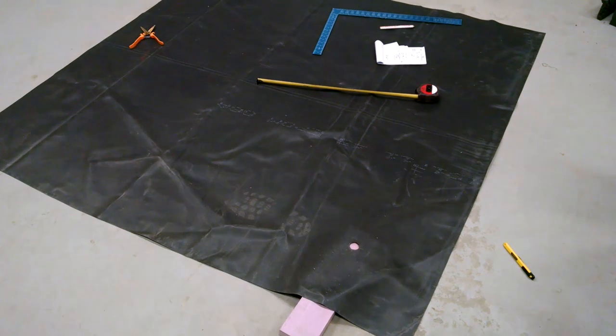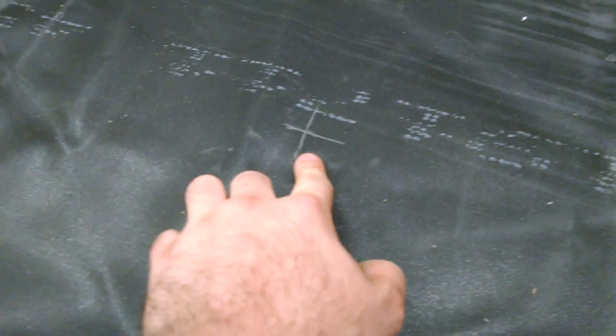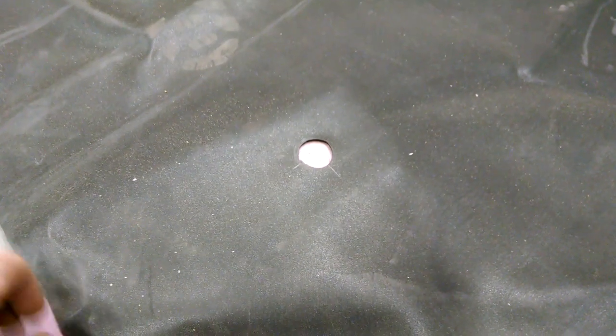This piece of rubber is going to be the lid to the tank to prevent evaporation, and what I've done is I've measured out where the pipes are going to penetrate. So this is going to be like the cold water inlet. Over here is where we're going to draw the water out, and then there's two others. So I am cutting them out now, and then I'll roll this up and bring it down to the crawl space.